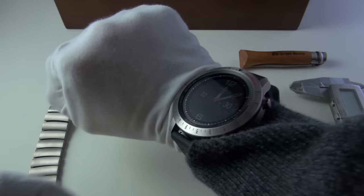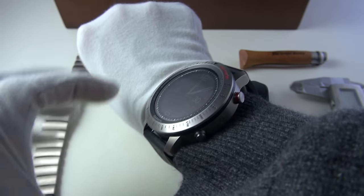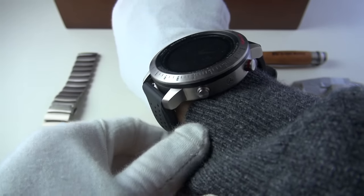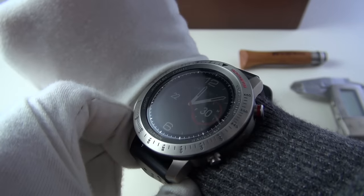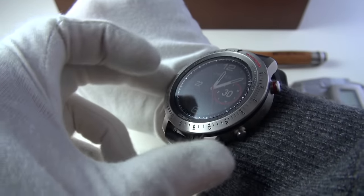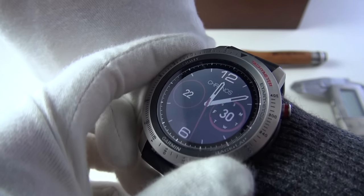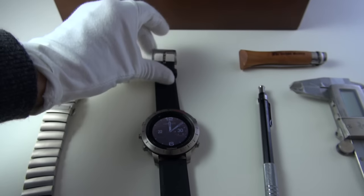Just looking over the watch before the wrist shot — you can see a lot of attention to detail. It's very nicely made and extremely robust feeling. On the wrist, as you can see, it's massive — very very big. There's a lot of overhang; the lugs don't curve whatsoever. It sits very flat and isn't that tall, but it's just far too big, especially for a skinny wrist.